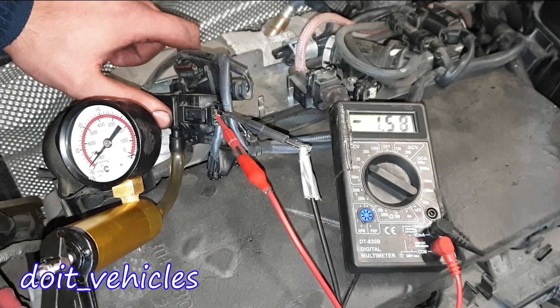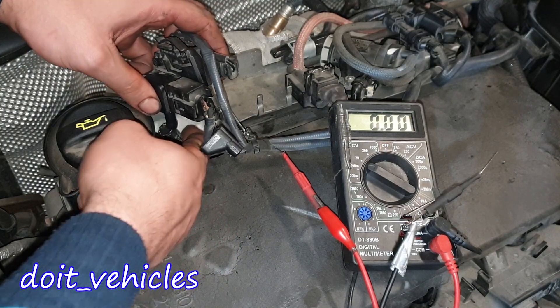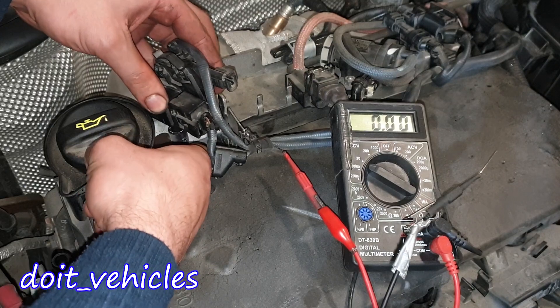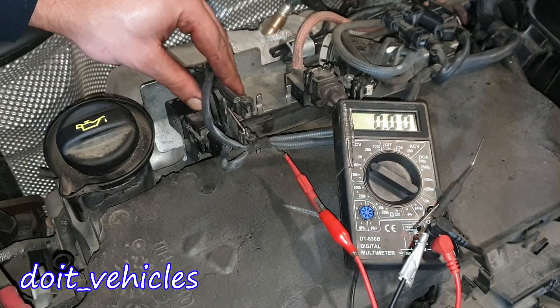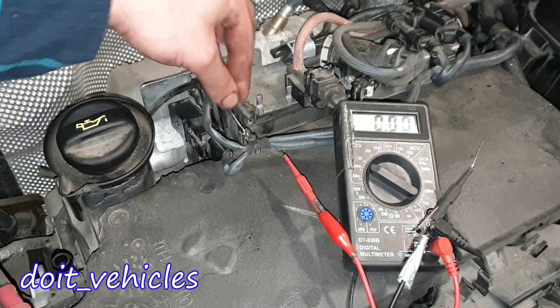The pressure change also changes the voltage output — it looks like the sensor works. This means that if the particle filter gets clogged up, the pressure will accumulate and this sensor will pick it up. Now we can slide it back — this wire here is for the boost sensor.